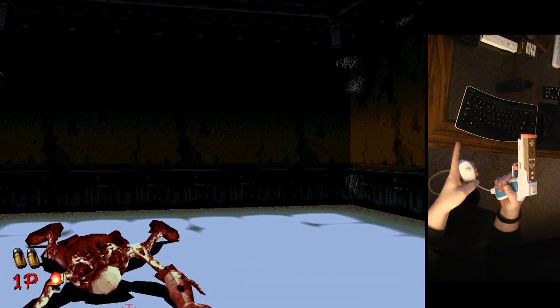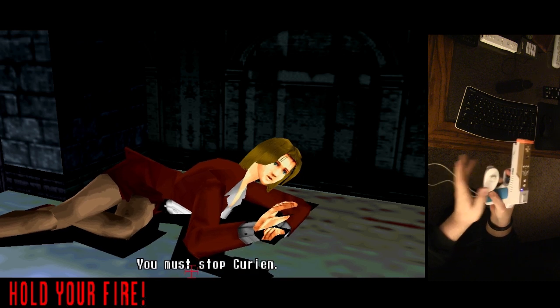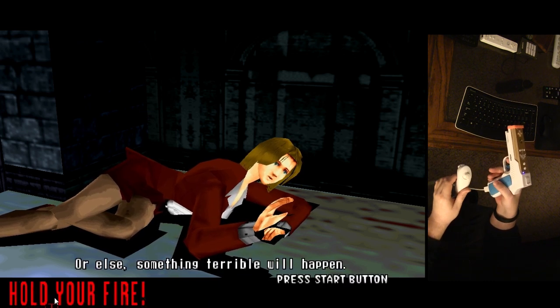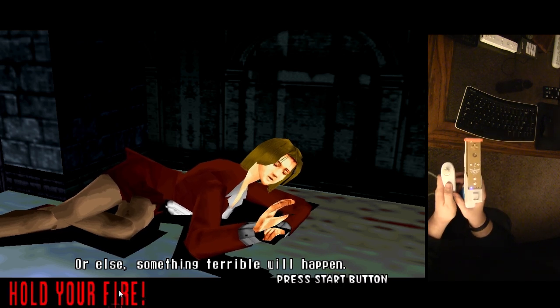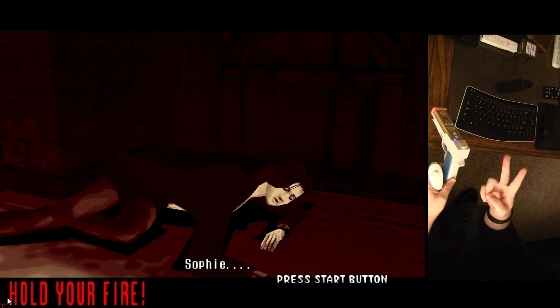Anyways, that's just my quick demonstration of House of the Dead 1 on the Model 2 emulator using the Wii Motion Plus and Nunchuck. Hope you guys enjoyed the video. Peace out, see you guys soon.